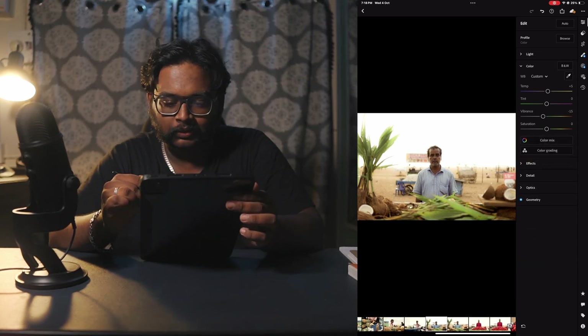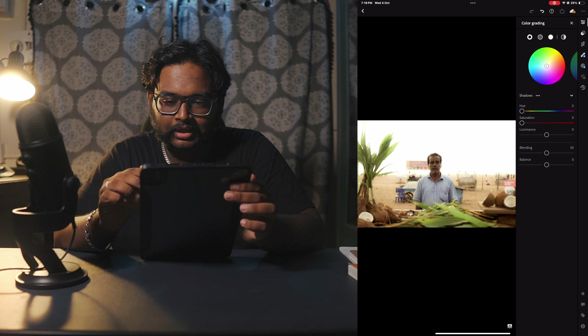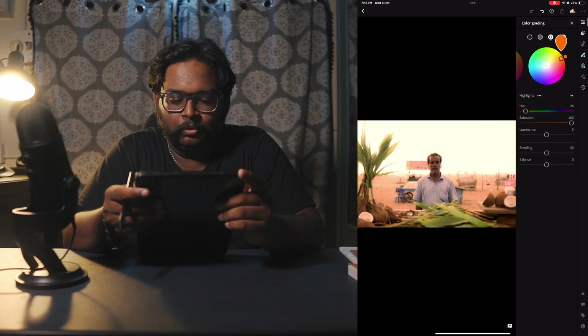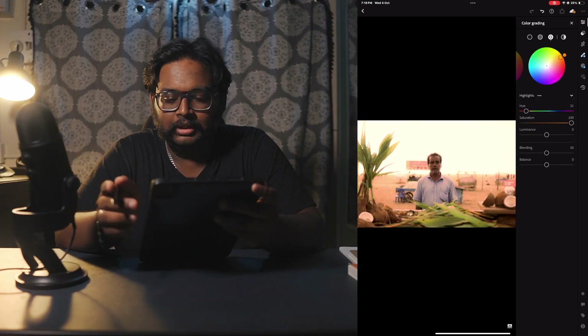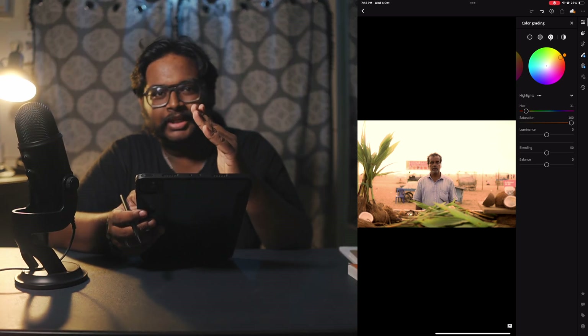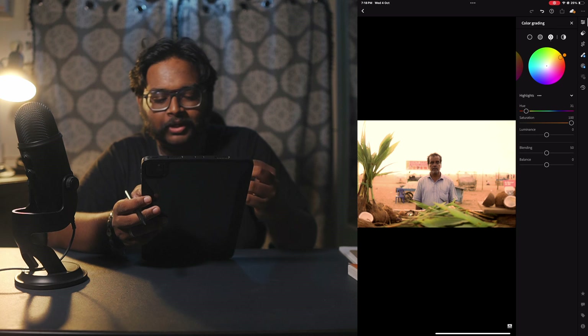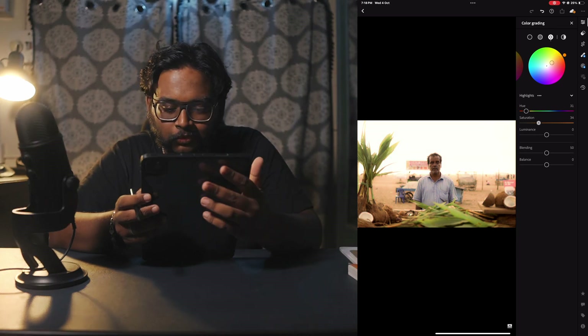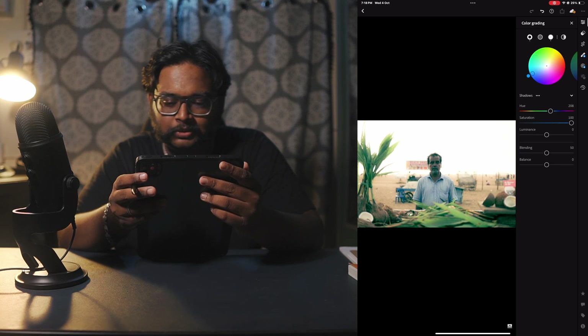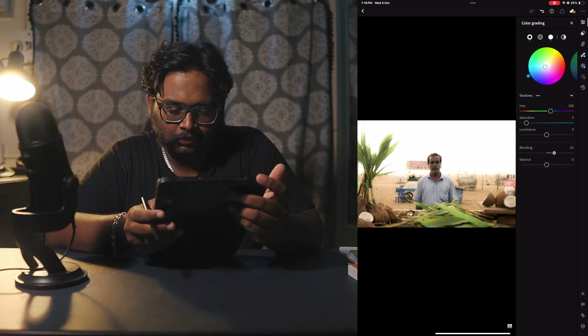Now getting into the color grading portion. I use the common setting — highlights and shadows. If you look at the highlights, it will be very yellow with a low hue variant and adjusted saturation. We can visually see what is happening. That's how I usually go with it. For the shadows, we can also change the blending mode and balance.